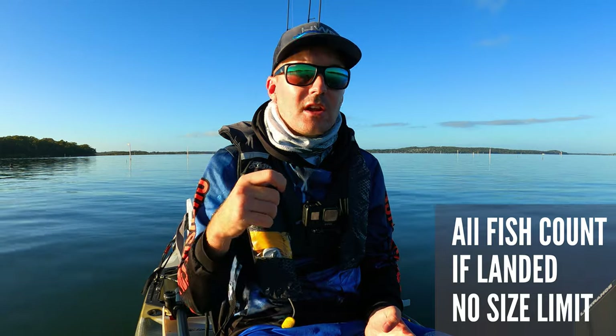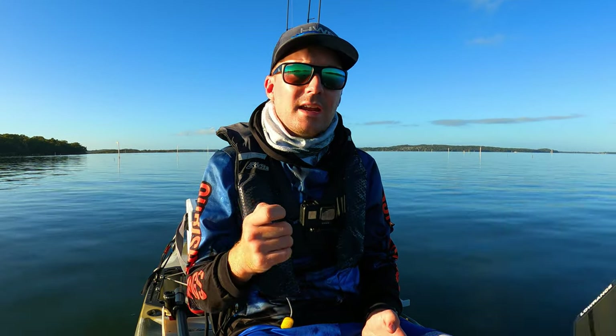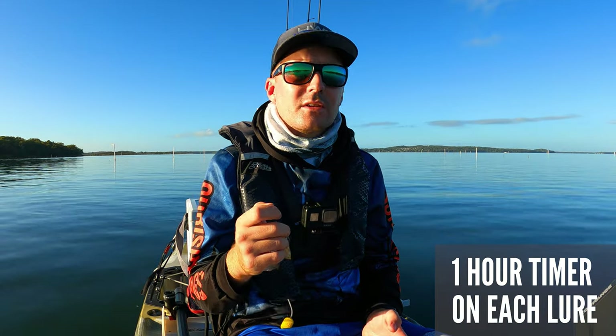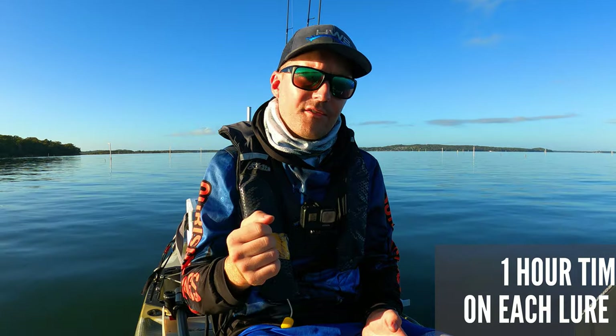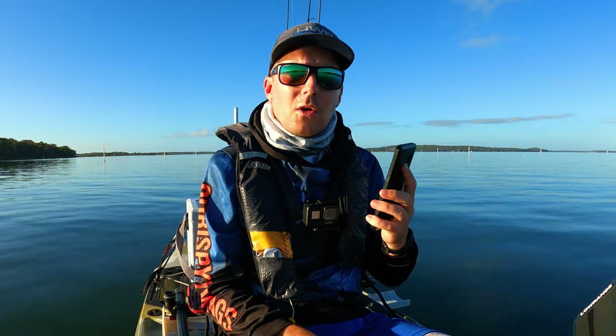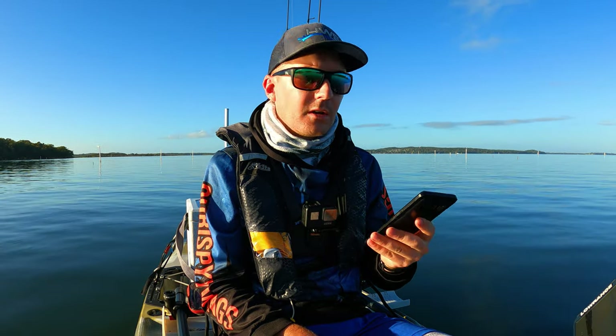Before we get started, a few rules: a fish is a fish, so even if it's undersized it still counts and I move on to the next lure. I'm going to be adding an hour to every lure, so if I don't catch a fish within that hour I move on to the next lure and I fail — and I can only go back to that lure if it comes up on the board. Let's get into the video and see what comes up first.